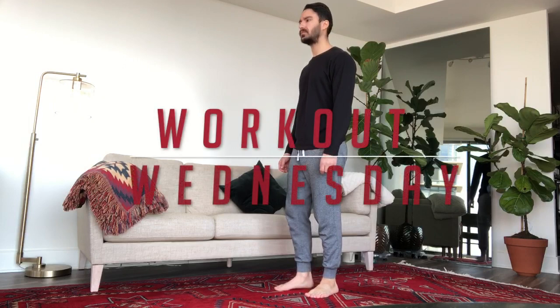Happy Wednesday, y'all. It's Kyle, here to bring you a Workout Wednesday. Today you're not gonna need any equipment, just a little bit of time.